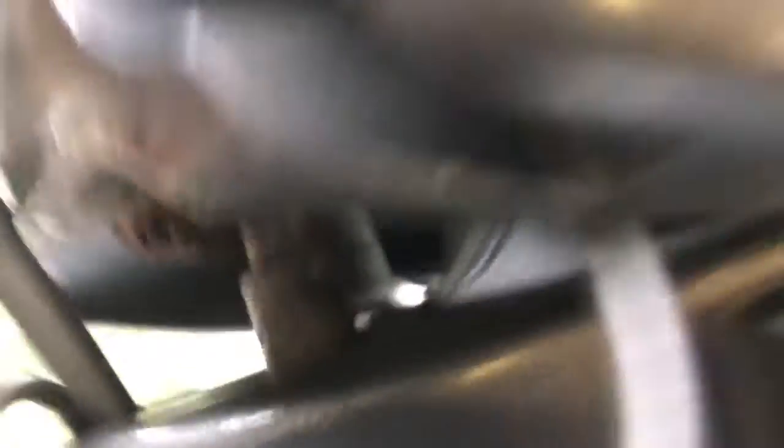Going around the other side where I'll have more light — that's the other end of the bracket. Hopefully that's just dried up grease; I can't really tell in the video. We're gonna clean all that out and everything's gonna be like new again.